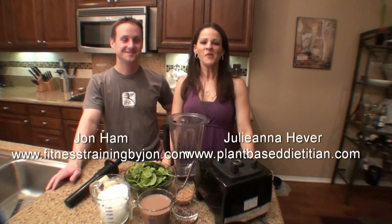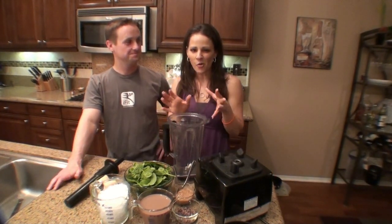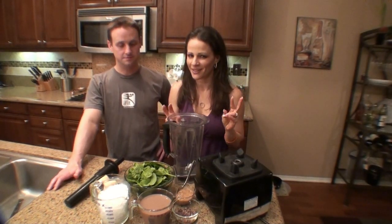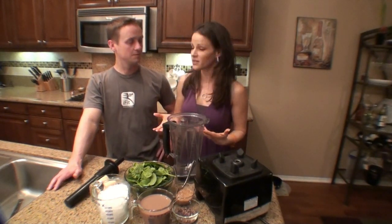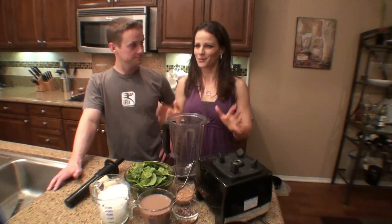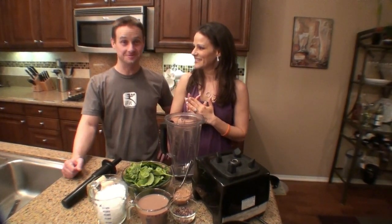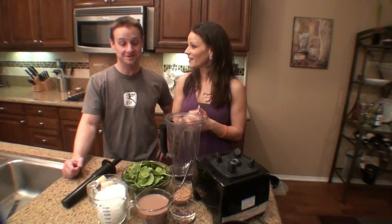Hi, Juliana and John here. We are going to make my favorite dessert smoothie — a chocolate almond smoothie. It's also going to be green because we're going to add some greens in there to make it really healthy. You can have this for breakfast, dessert, or a snack. My kids will actually eat this, which is really cool. You ready to try a chocolate almond butter smoothie? It kind of tastes like a treat, like a candy bar.